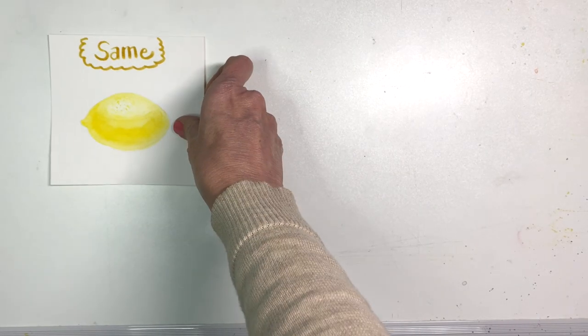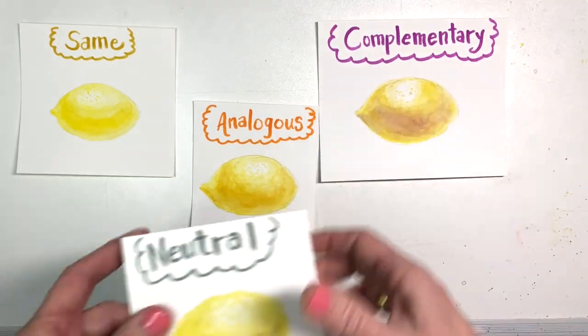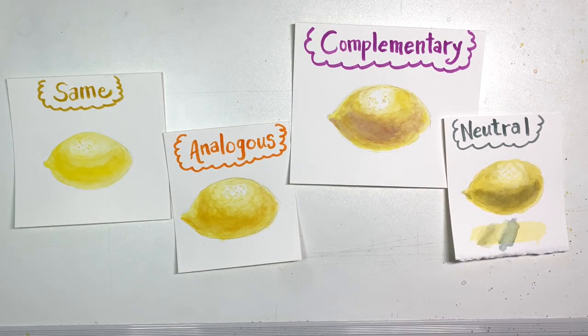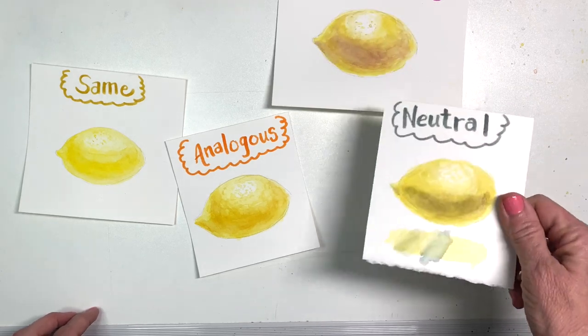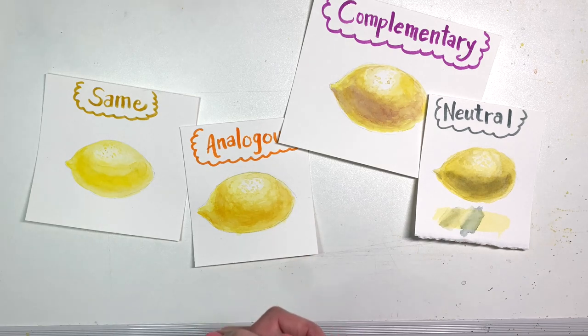Here are four examples of making shadows on yellow: using the same color, an analogous warm color, a complementary color, and a neutral. Which one is your favorite? I think I like the analogous best, but the complementary is nice too — it makes a darker shadow. The same color worked okay, and the neutral... anyway, I hope you enjoyed this video. Please like and subscribe to my channel. Thanks so much for watching, and good luck painting — let me know how your yellow shadows turn out. Take care, bye-bye!